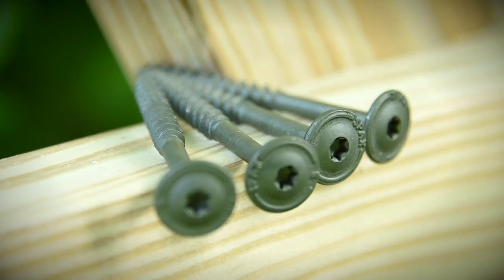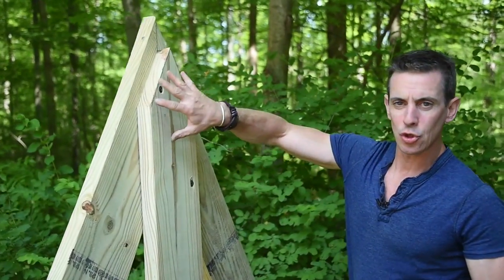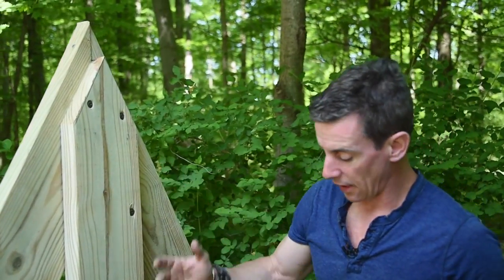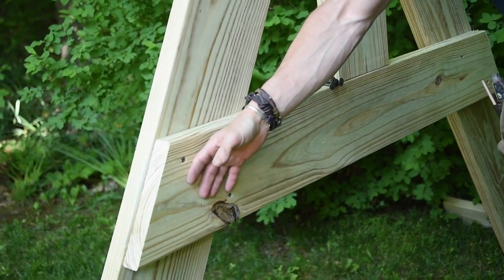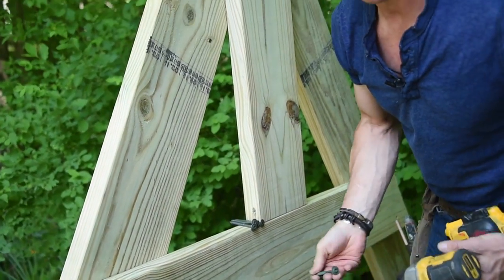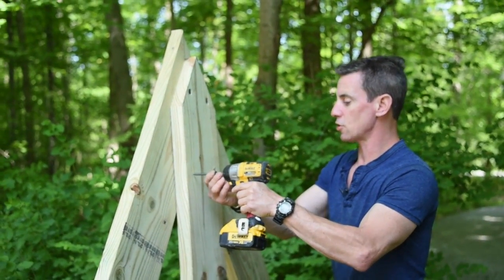Here's our swing set A-frame. You could bolt this, but the bolt heads would be proud, and down here especially I don't want kids to be able to scrape and scratch themselves on a bolt head like that. So I want the connection to be flush but also tight.